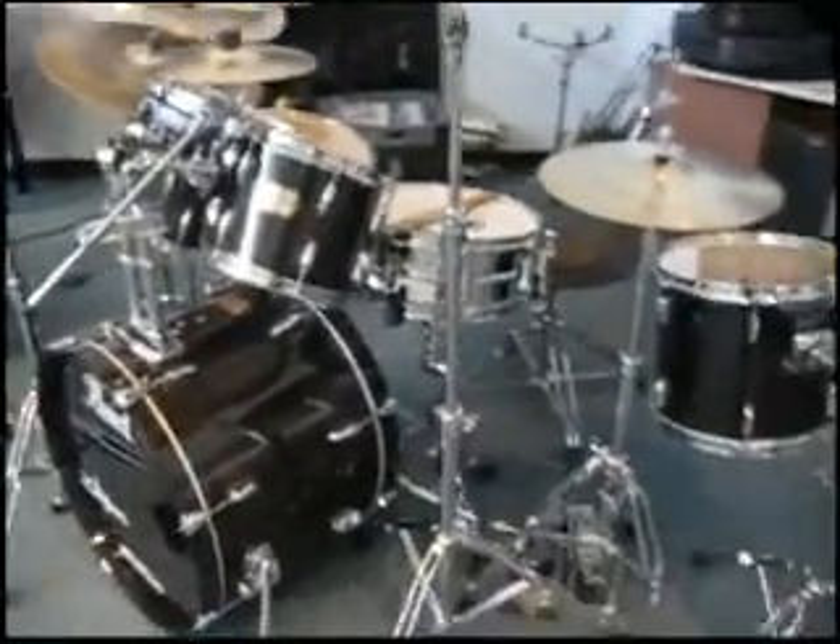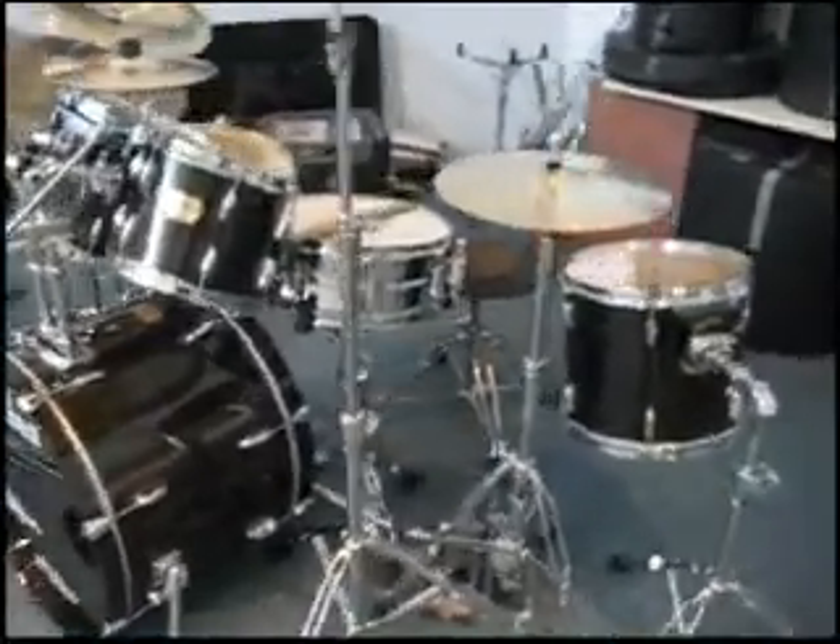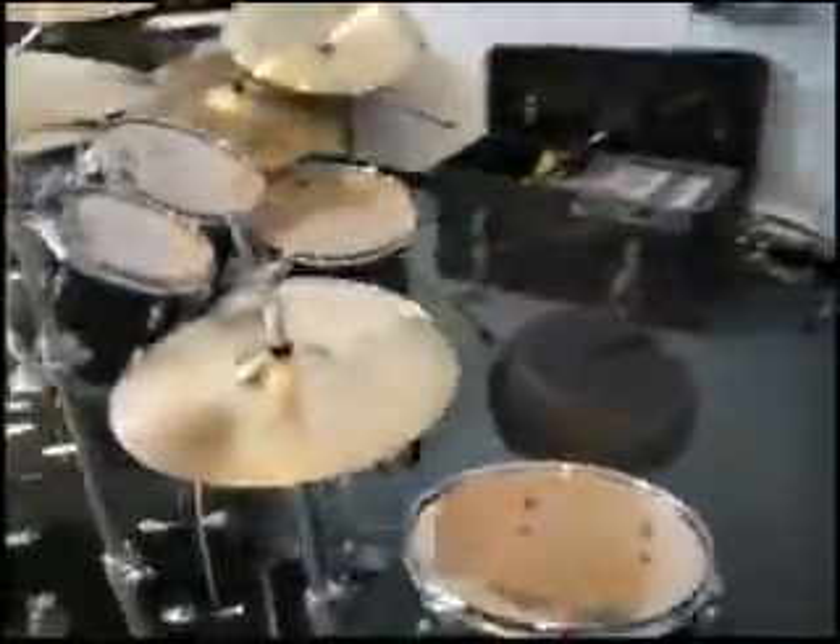When this is completely together it's a 7 piece. I'll start with my cymbals.